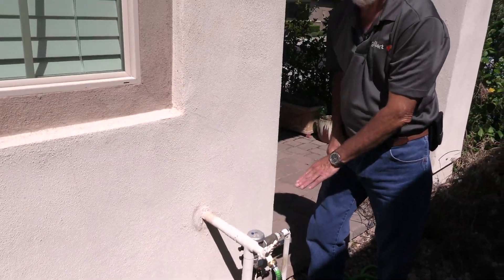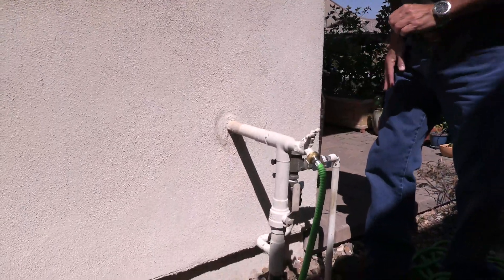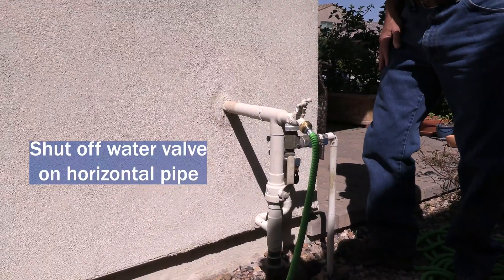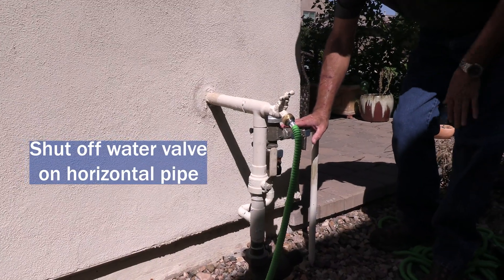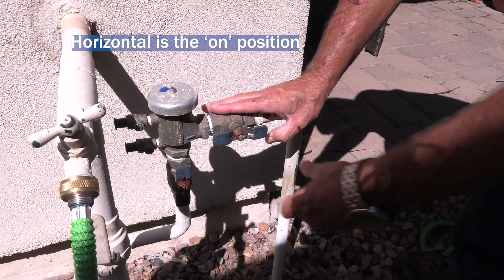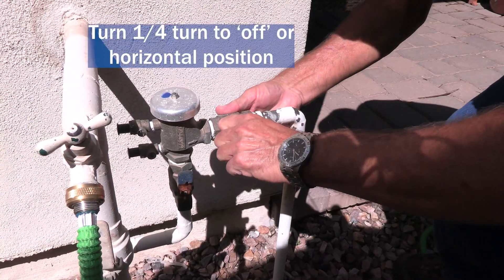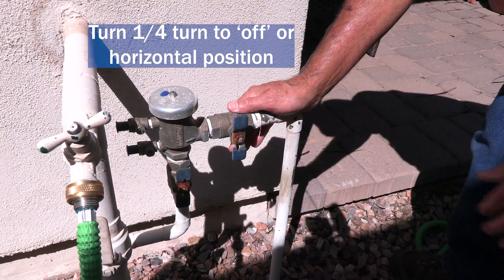The backflow preventer makes sure that once water goes out into your drip and sprinkler systems, it can't come back into the drinking water — it's protecting your water supply. To shut off the water valve, turn off the one on the horizontal pipe. With this type of valve, if it's parallel to the pipe it's in the on position, so just turn it a quarter turn. If it's perpendicular to the pipe, it's in the off position.